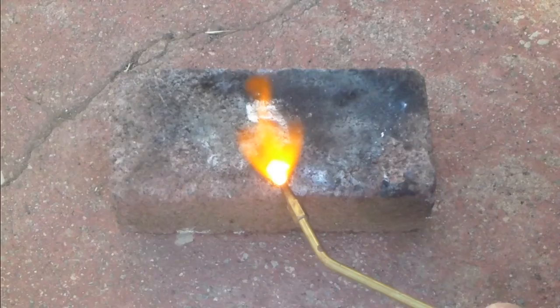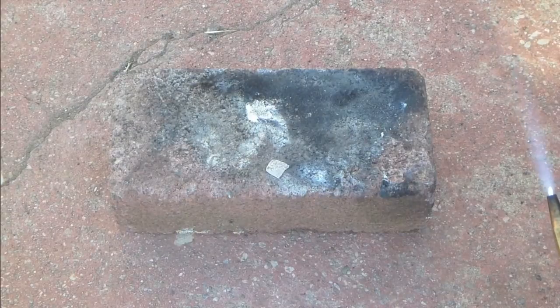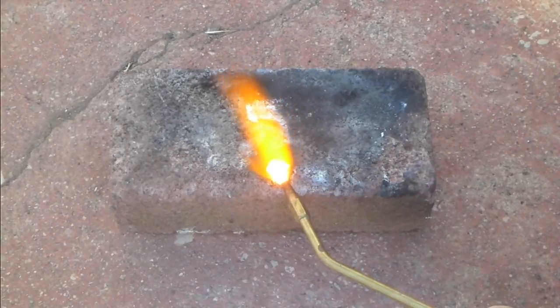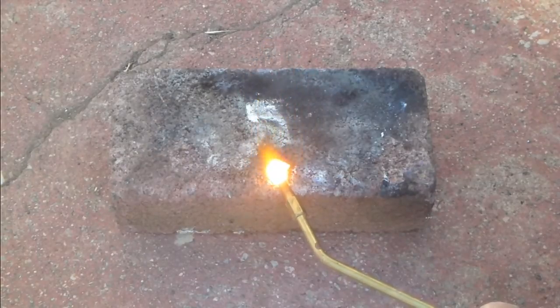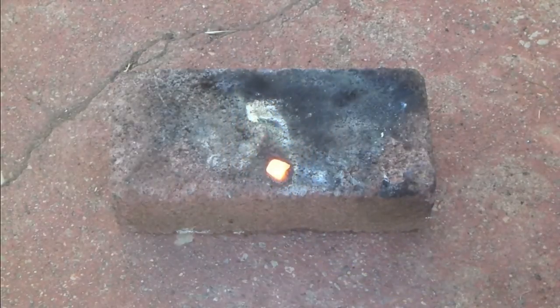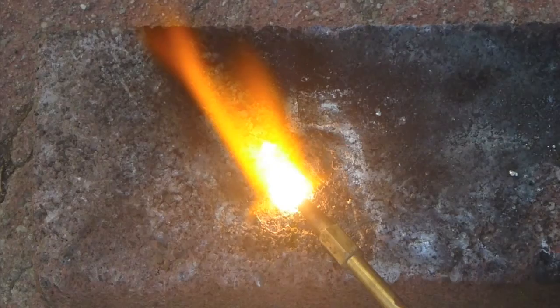Next, I tried using my ultra-hot oxygen-MAPP torch, which is twice the temperature of the propane torch and is used for welding. Here are some highlights of that attempt. I then used some heavy-duty pliers and cut the zirconium into many small pieces, made a small depression in the brick, and tried again.